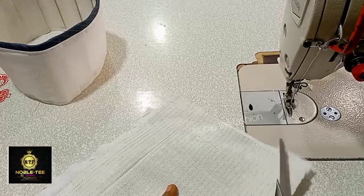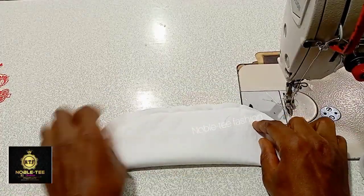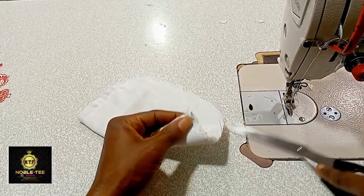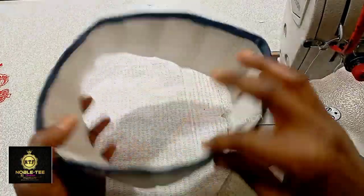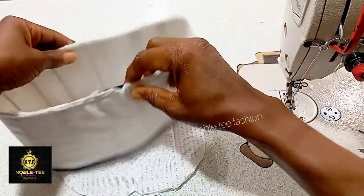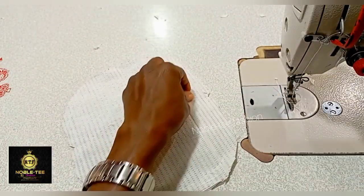Once done, you can trim it all around. Then fold it to locate the center, notch it, turn it to the other side and notch it again. Place the two notchings together and notch this side, then notch the other side as well. This gives us the front and the back with the sides. Locate the joining — this is the back of the cap — then notch the front also and place the two notchings and the joining together, then notch the other side. This gives us front, back, right side, and left side.